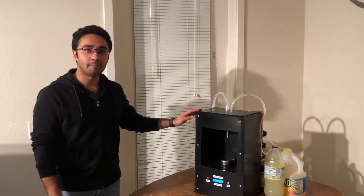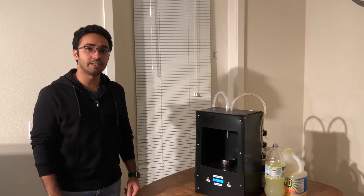This is an automatic bartender, a bartender on a kitchen top which can make different cocktails, mixing up to 6 ingredients at a time.